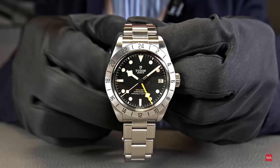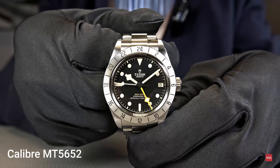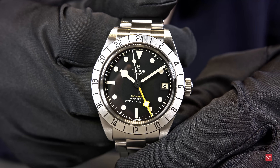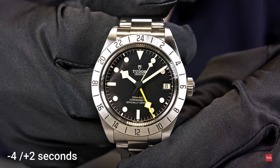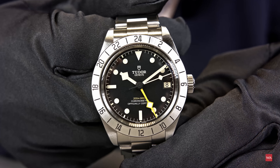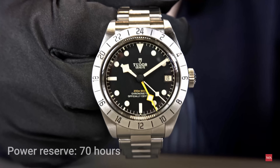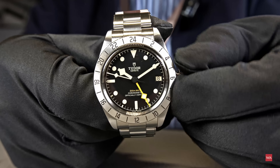As I mentioned, this is a fully functional GMT using the same caliber as the Tudor GMT — the MT5652. It is a COSC-certified movement. Tudor then assembles the watches and retests them, improving accuracy from the COSC standard of -4/+6 seconds to -4/+2 seconds. Importantly, the watches are tested fully assembled, which is the key difference — COSC only certifies the movement itself.